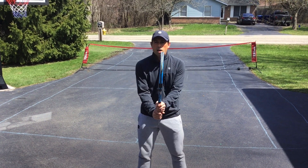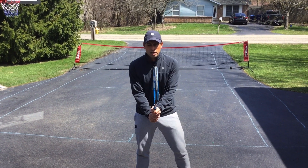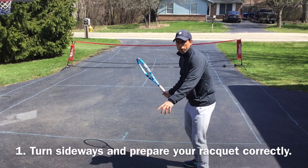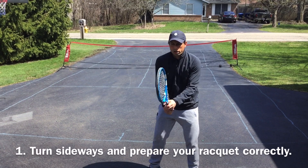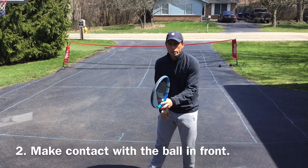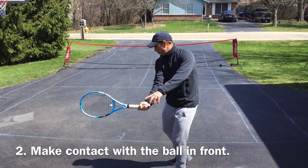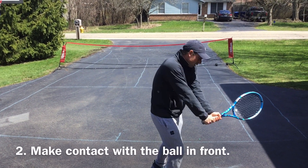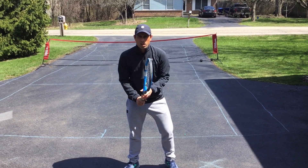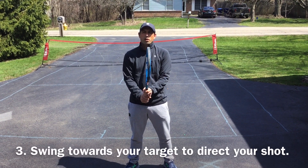Number one: they always want to be in ready position. Once that ball is hit to them, number one is turning sideways and preparing your racket — that's both the forehand and backhand side. Number two is making contact out in front, right on your left hip on the forehand side and right on your right hip on the backhand side.